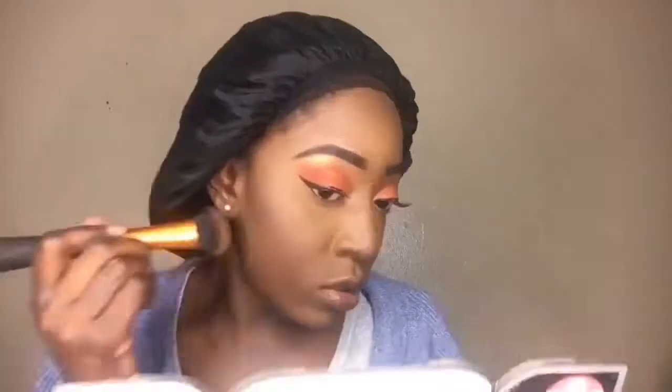I'm putting the powder all over my face, and for my blush I'm using the color Tobe — it's a more orange color. I really like it. And that's it, you guys — thanks for watching!